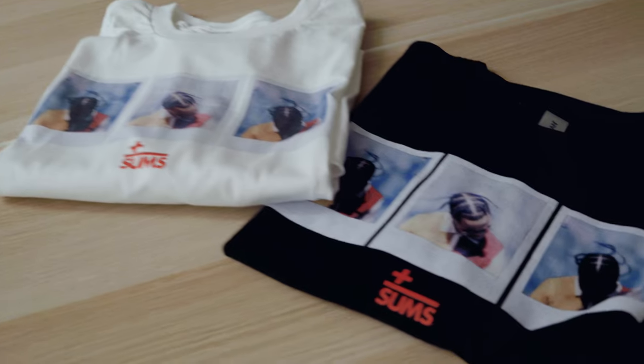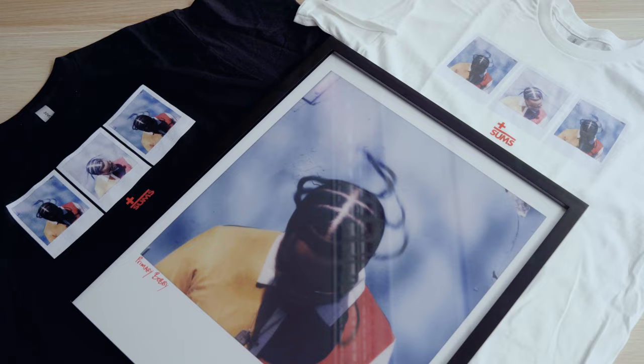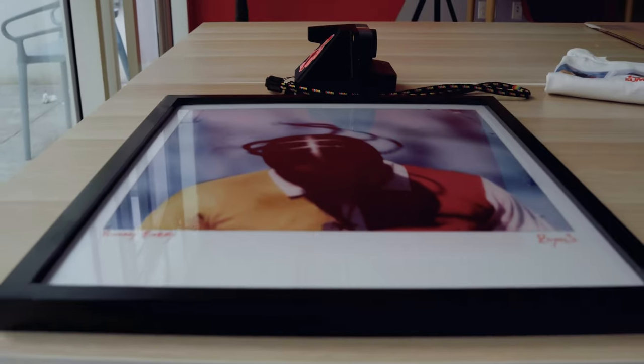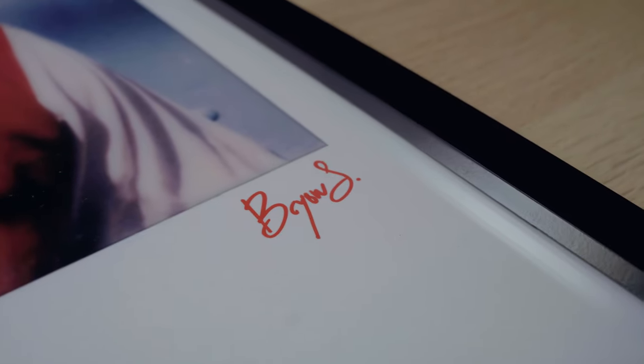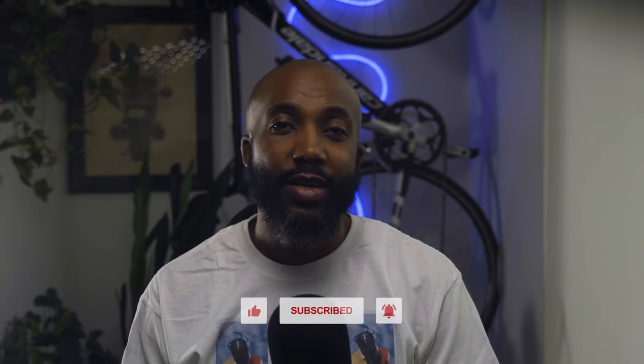I'm gifting this print and collaborating with Bobby on a limited photo print tee — you can find that tee at sumsbrand.com right now. More enlarged Polaroid prints like this coming real soon. Let me know if you frame your Polaroids and if you want to see more print releases like this in the comments. That's it for this one — like, comment, subscribe, and hit that bell for alerts. Check out sumsbrand.com and I'll see you in the next one. Peace.